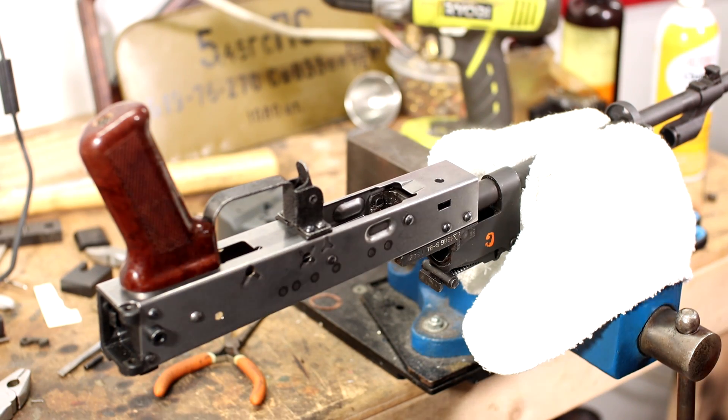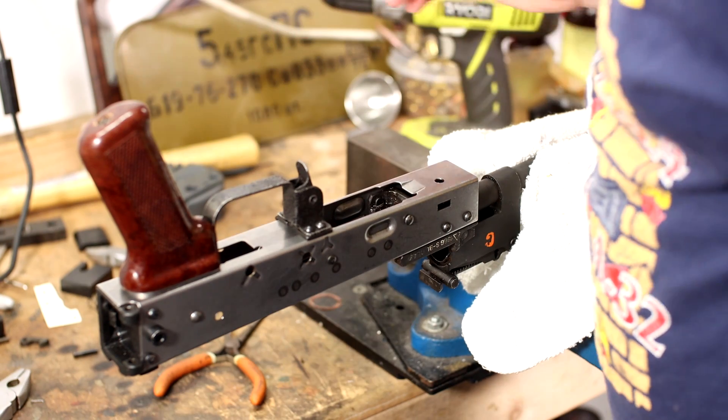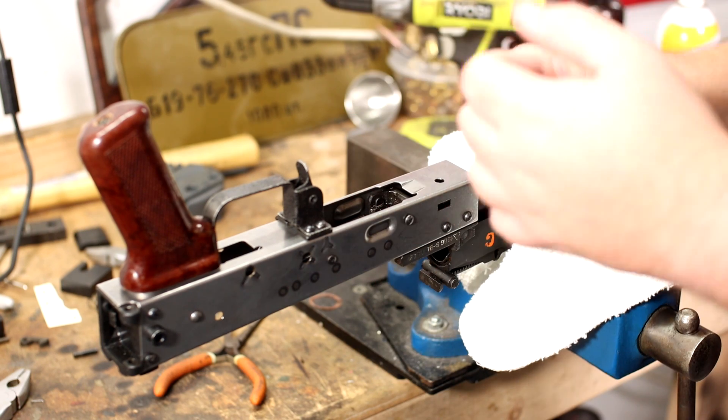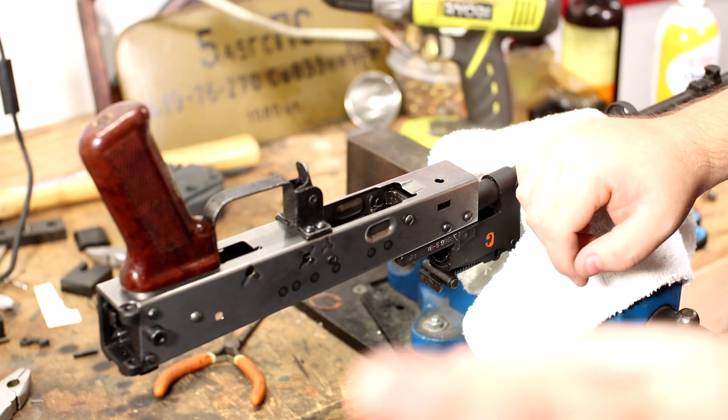Gentlemen, welcome back. Hopefully today will be a quick video. We're gonna try installing the catch for the side folder. There's a video on the internet showing the use of a wire and pulling the catch mechanism, and we're gonna see if it works.